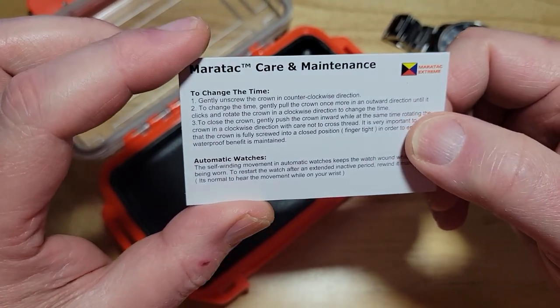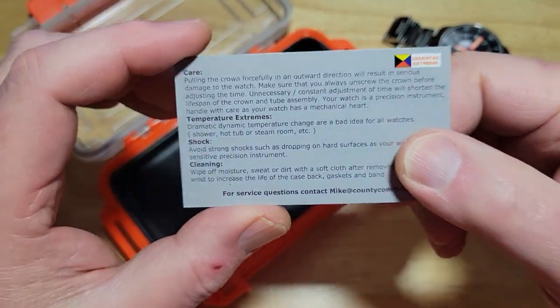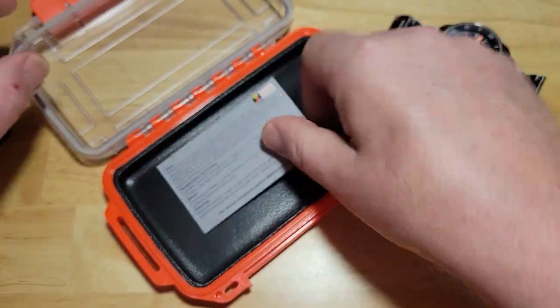Don't take this thing in a steam room or a sauna because that steam can get inside the watch. Just be careful with it — how you wind it, how you take care of it. This is like a little carrying maintenance card right here. And that's it.